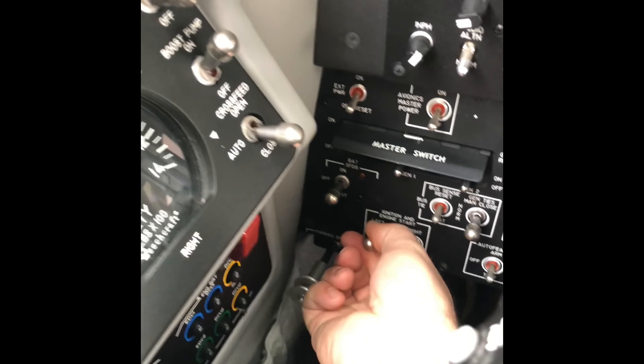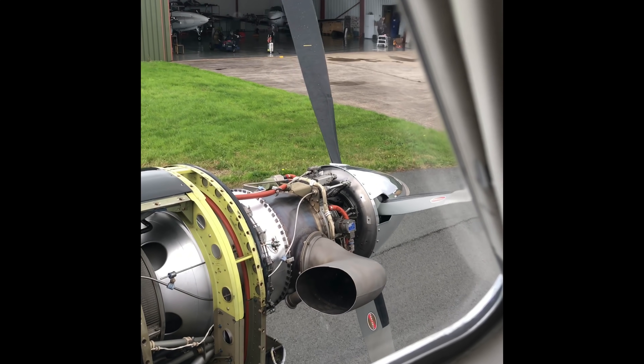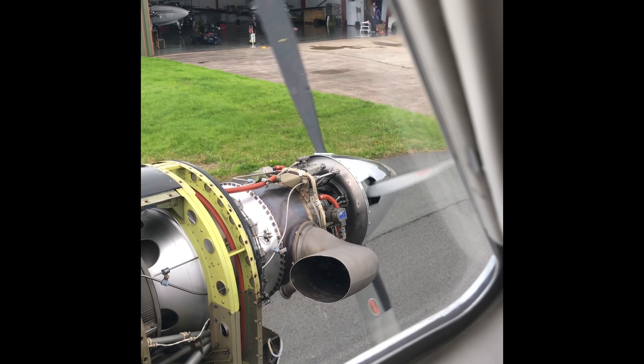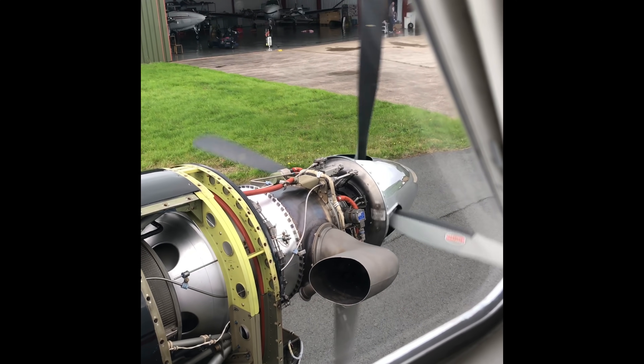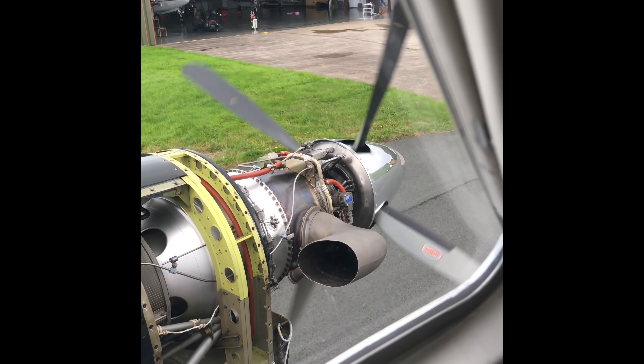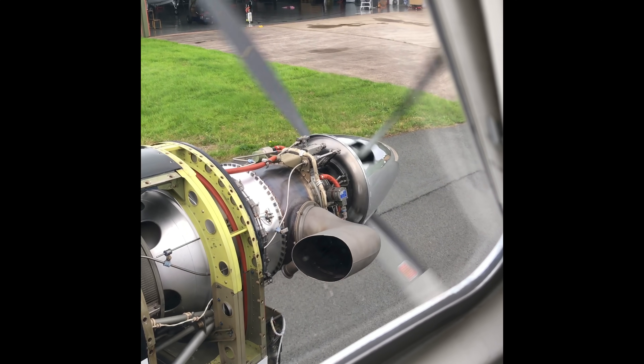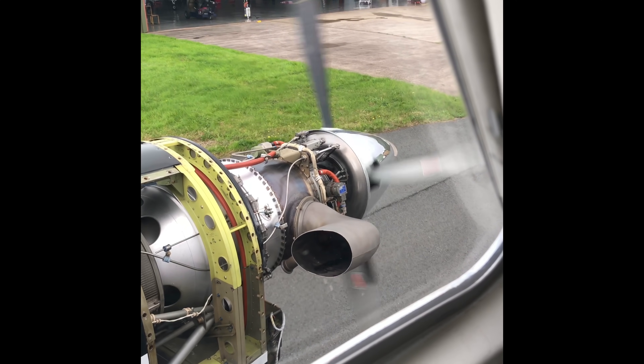So we'll start number one engine now, switch for that. You can hear the igniters, and with my left hand I'm advancing the fuel lever now, introducing fuel. Here it comes — I love that turbine sound.